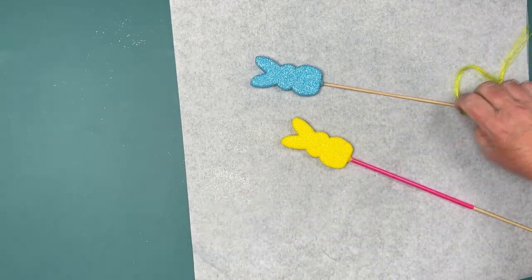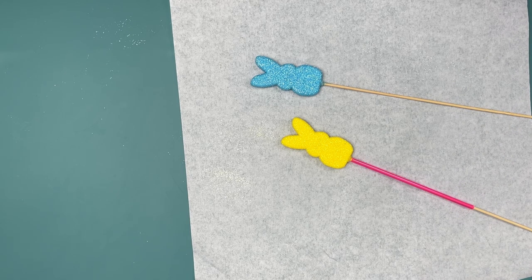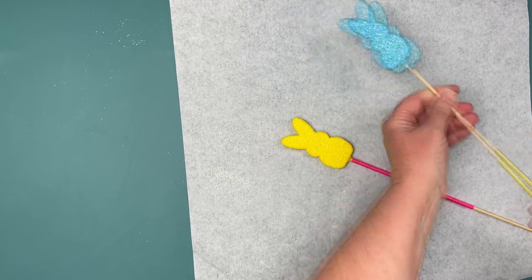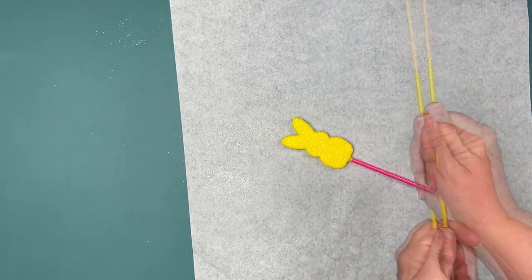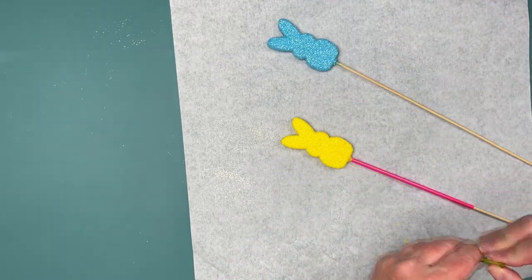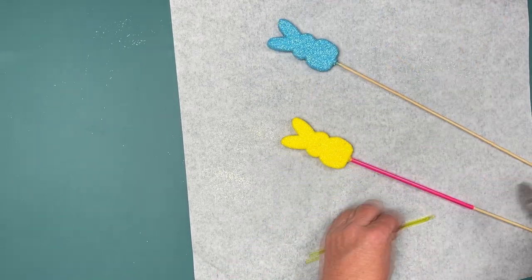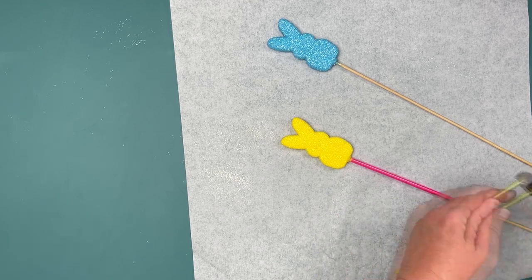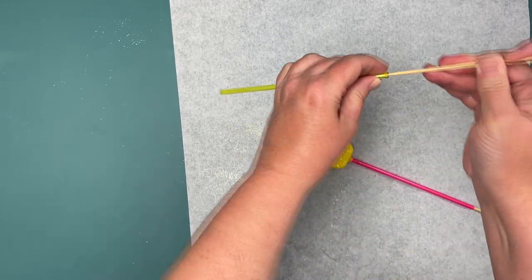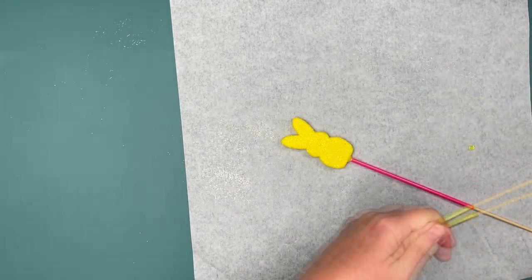What I did here is I painted them yellow, pink, and pool blue, and I hot-glued them on skewers, and then I also glittered them with yellow, blue, and pink glitter. I found these straws at Dollar Tree a while back around Valentine's Day and I'm using them because I didn't want to paint the skewers.